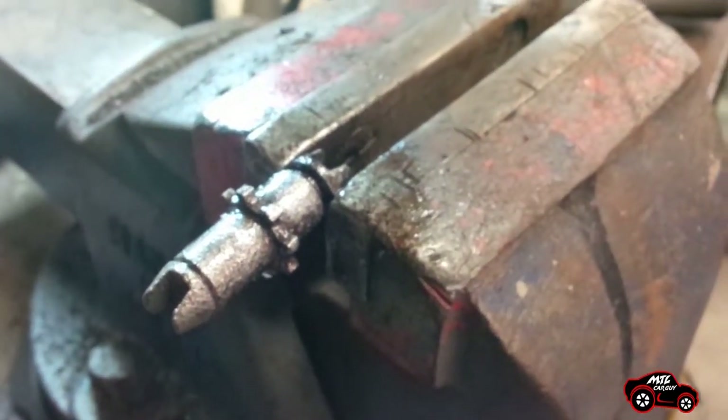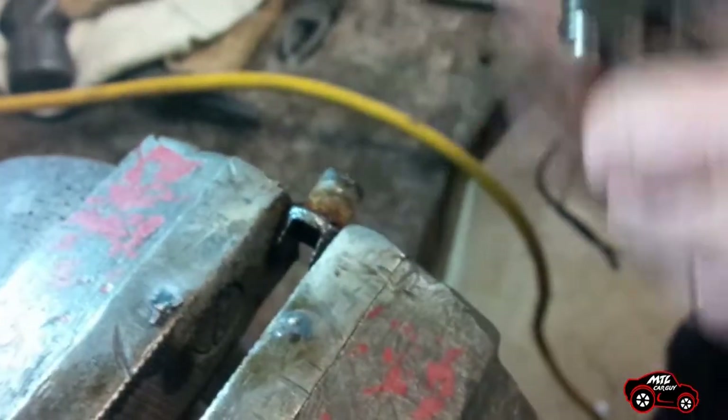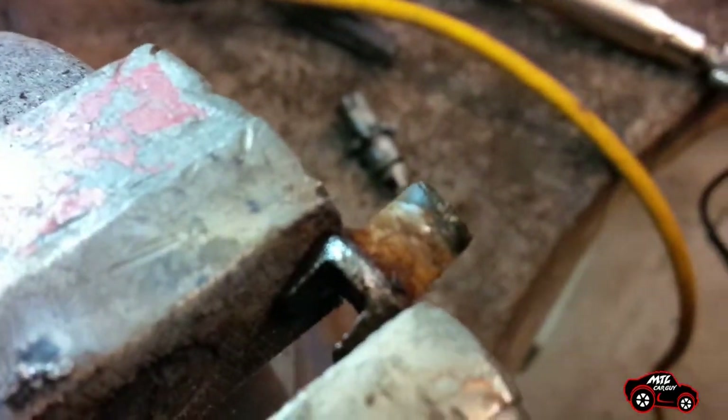This shoe adjuster assembly is made of three parts. The middle part is a cylinder with a star wheel and it is threaded on one side. The two other parts are anchors for the shoe brakes — one has a swivel pin and the other one is threaded. This adjuster must be disassembled, cleaned, greased with brake lubricant and reassembled before it is reinstalled.